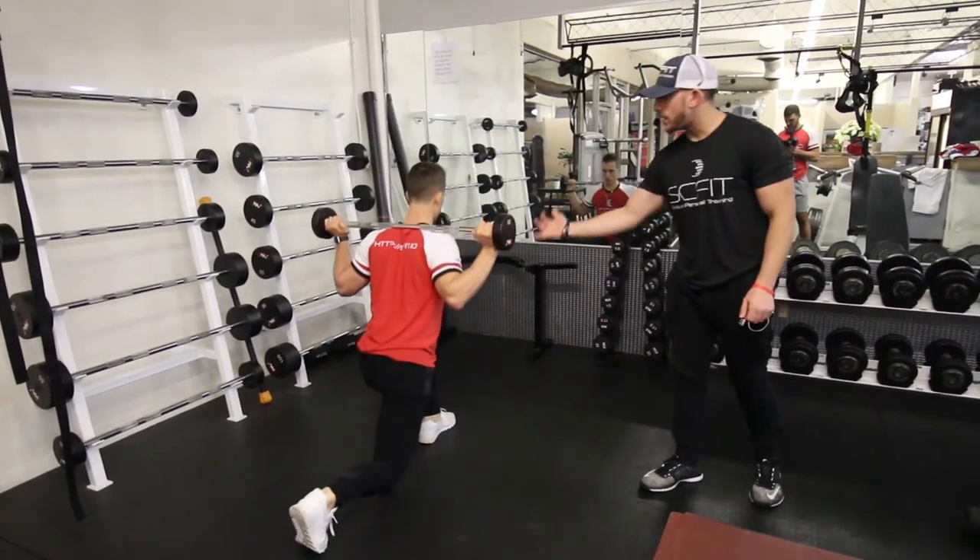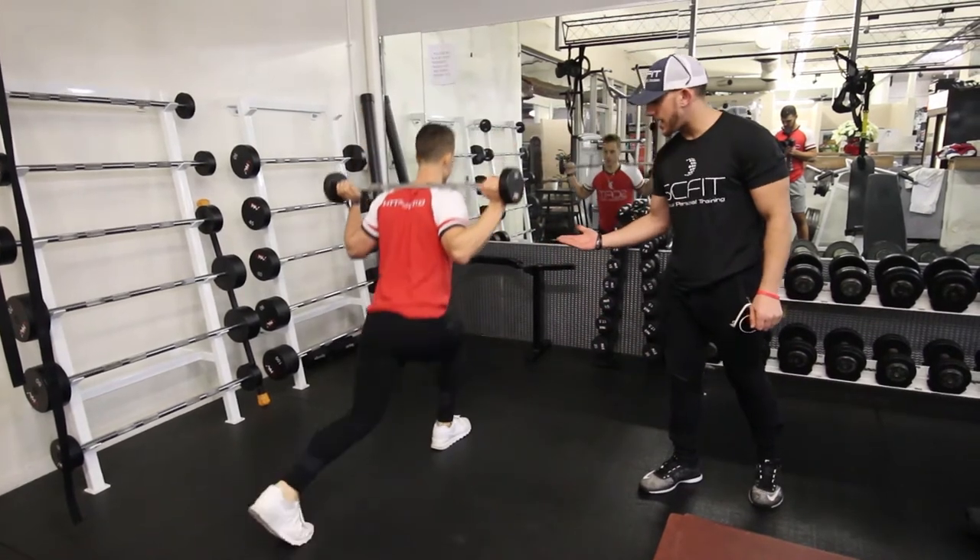As he comes back, he's going to inhale, get his energy. As he stands up, he'll exhale, pushing through that heel.